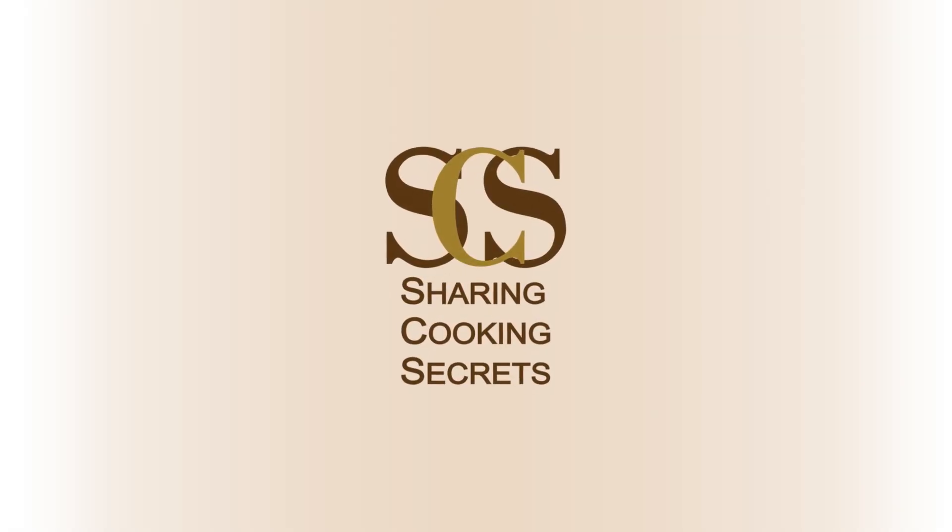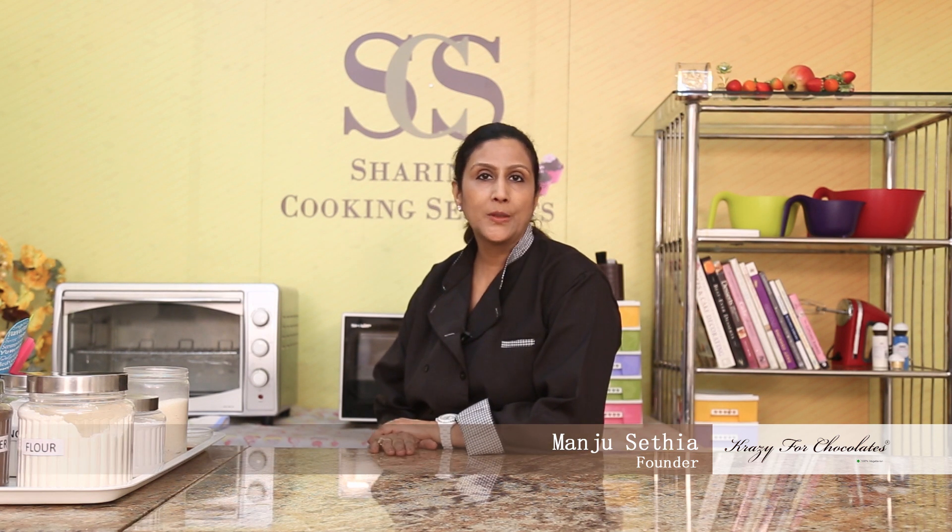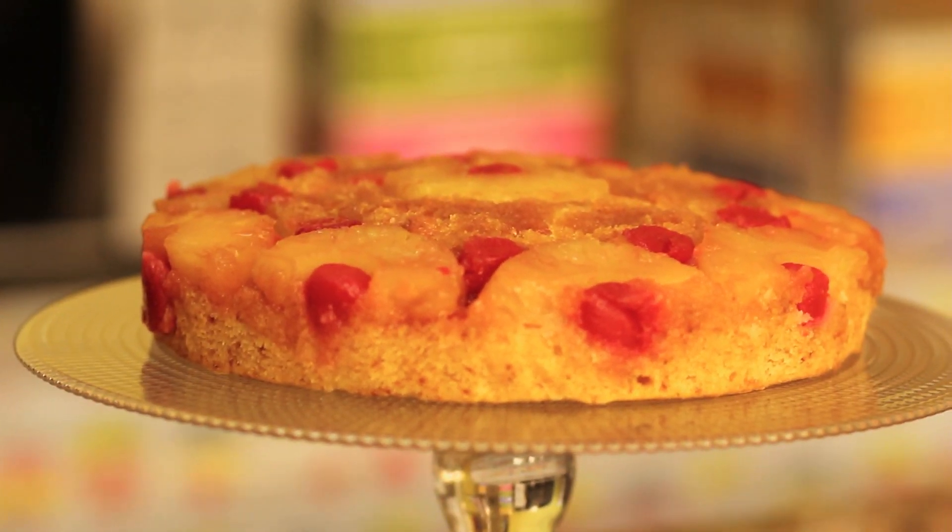Hi, I'm Maju. Welcome to Sharing Cooking Secrets. Today I want to show you how to make a pineapple upside down cake which will be eggless. And this is my version. I hope you like it.